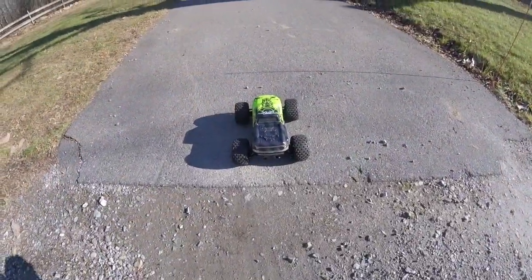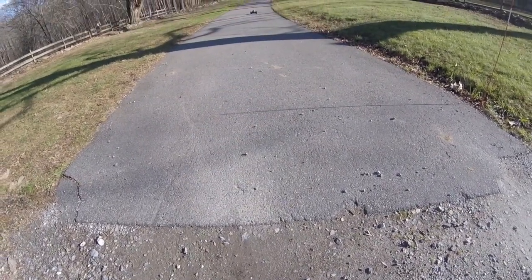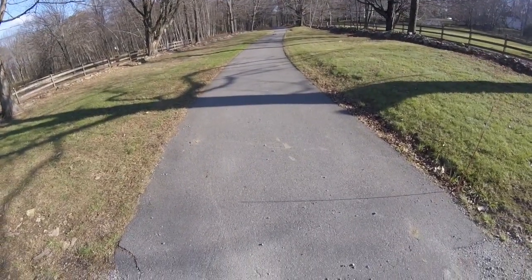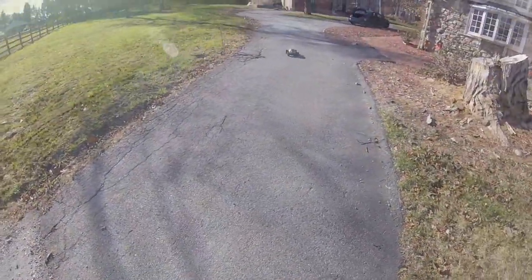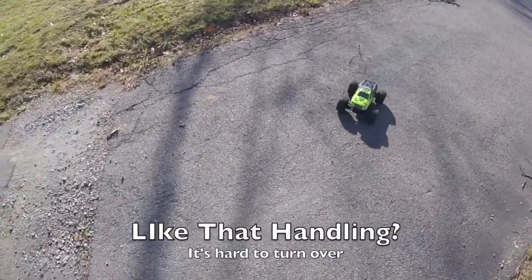Now on the blacktop, full acceleration — that's how we go. Fairly easy to keep in a straight line given its fairly short wheelbase — not too bad at all. I'm not turning the steering trim in at all. And that's the first time I got it on two wheels, for goodness sake!